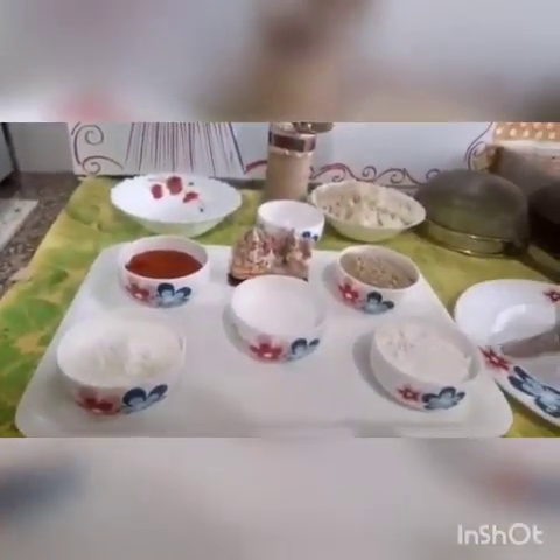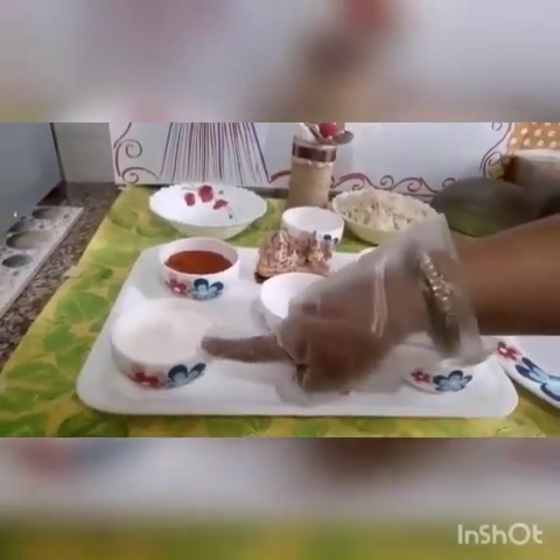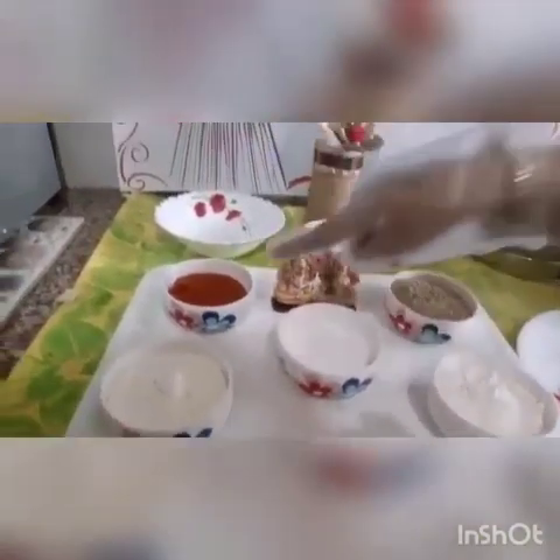So let's quickly have a look at the ingredients. I have taken white flour, corn flour, chaat masala, salt, red chilli powder, and boiled macaroni.